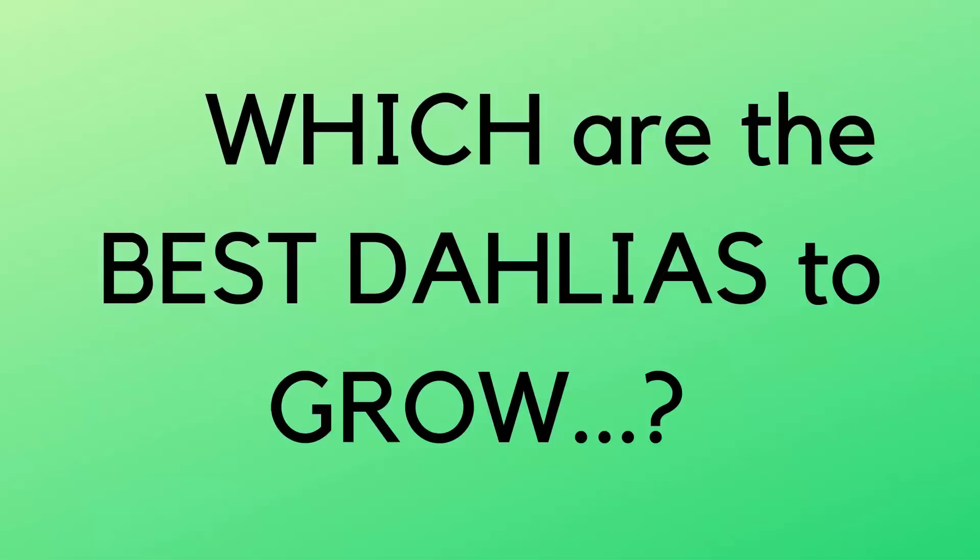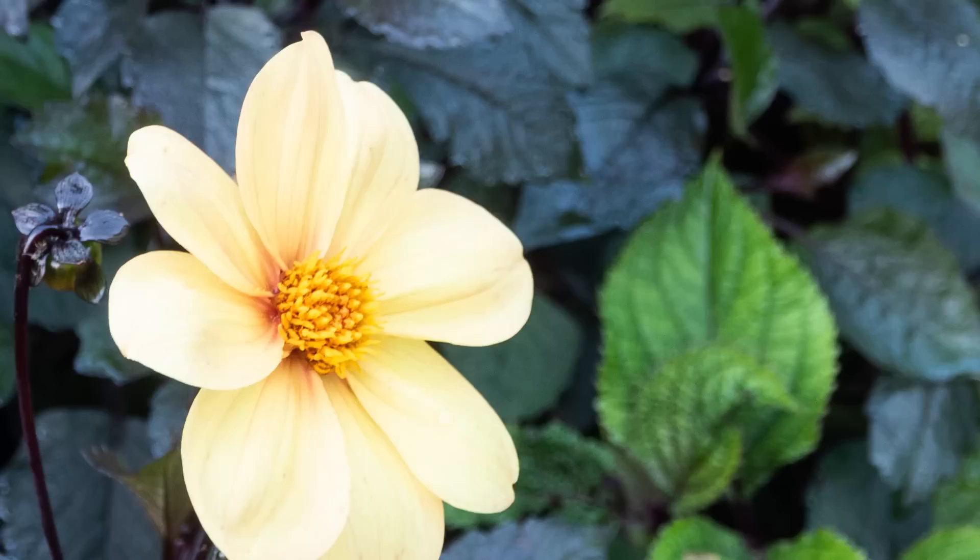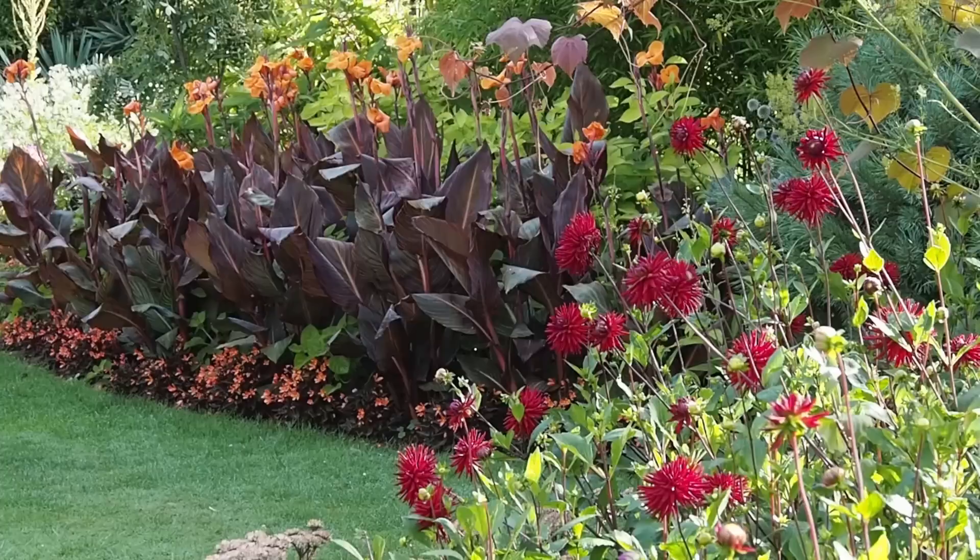Which dahlias should you grow? Is it just a question of thinking 'I like that flower,' or what else do you have to think about? I think you should grow a dahlia just because you love the look of it first and foremost. If you're thinking about wildlife, then the singles and the semi-doubles — anywhere where the eye is exposed to insects so they can come in and land and feed on the nectar — that's great for wildlife. But if you're looking to cut the flower and use it in the home, then the decorative types are much better for that.